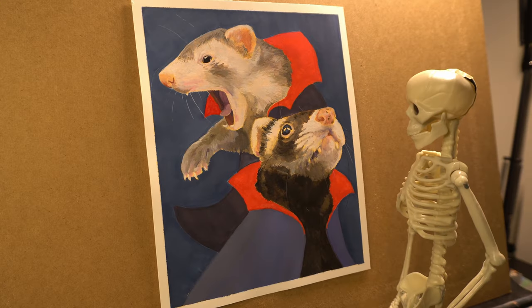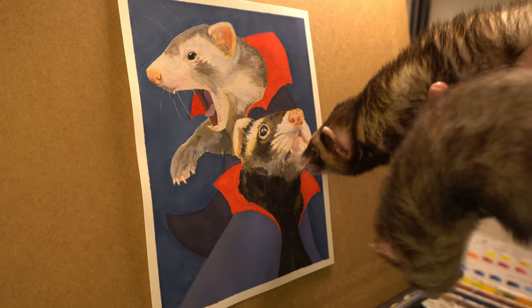And this is the final piece. I hope you like it a little bit more than the ferrets did. I hope you enjoyed.